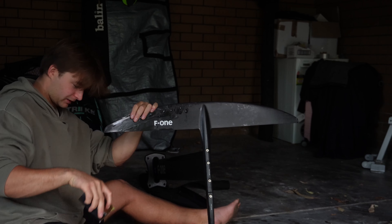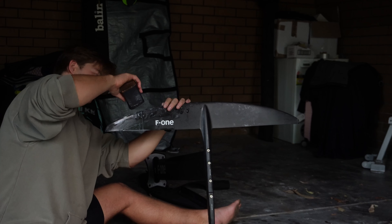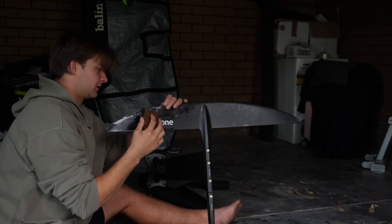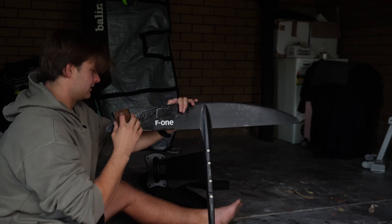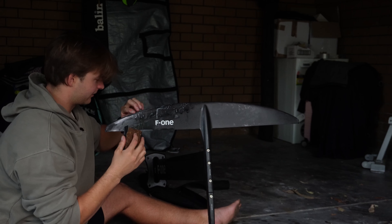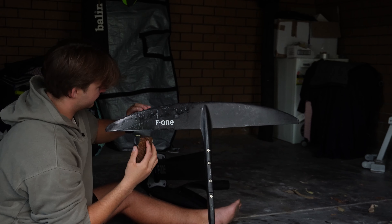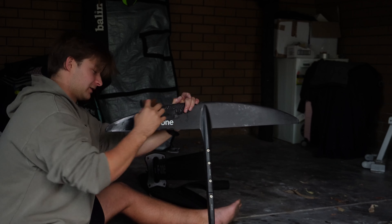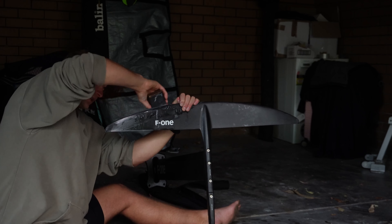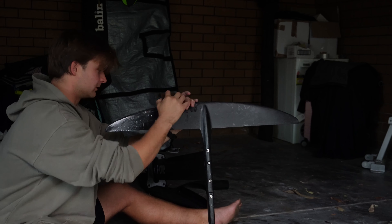It depends on what you're trying to achieve — this might seem a little excessive for some people who just want to go out and have fun. But for me, I like taking care of my equipment and it makes sure I can reach the maximum efficiency of the foil and get the most speed out of it. Any little imperfection on the leading edge is just going to slow you down, so it's worth putting in a little bit of time to get rid of scratches.